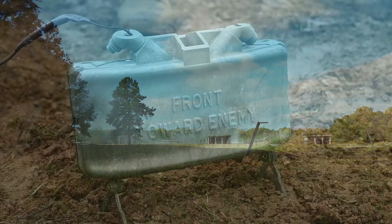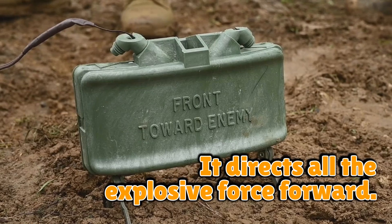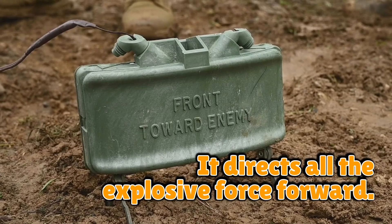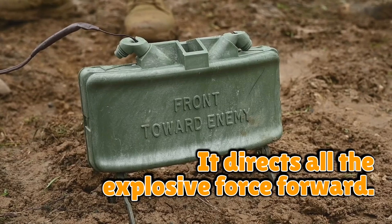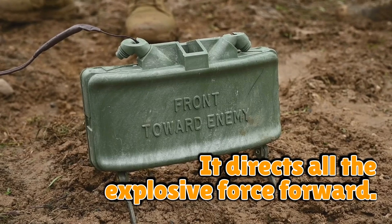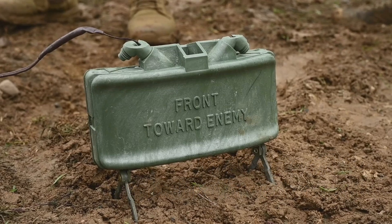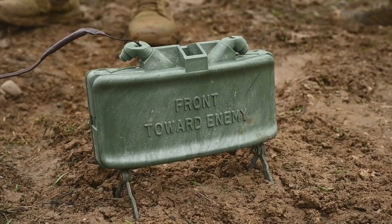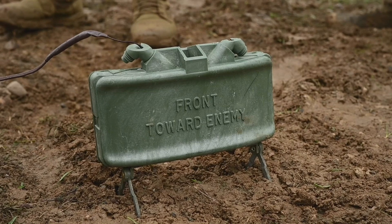The genius of the Claymore is that it directs all the explosive force forward. Unlike a grenade, which sprays in every direction like a chaotic party popper, the Claymore is polite enough to say 'I only hate that way.' This makes it scarily efficient and much safer for the person deploying it — assuming they remembered which side is the front.